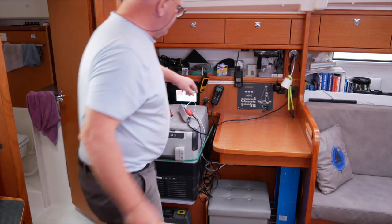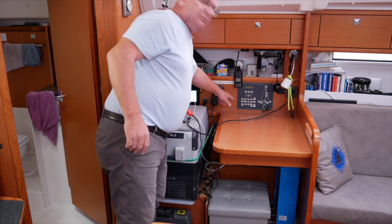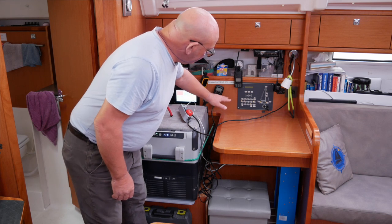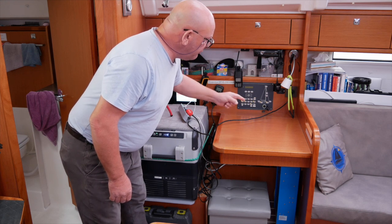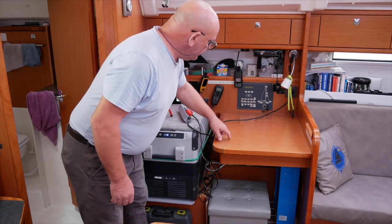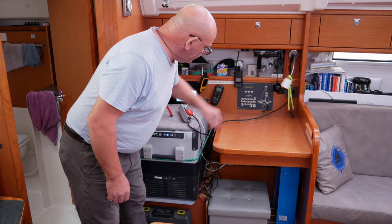On here we've got some spare switches. These are all kind of fly-by-wire switches — they don't actually switch the higher amperage. What they do is trigger a relay, and those relays are in the back there. We've got two spare of those, so I'm going to make one of those the lamp outside.